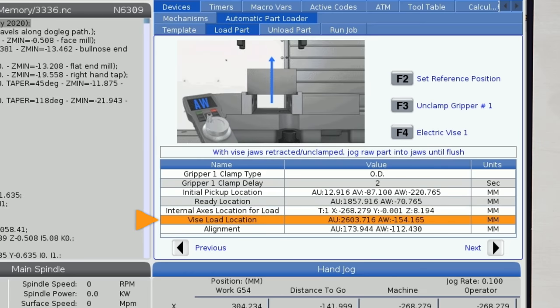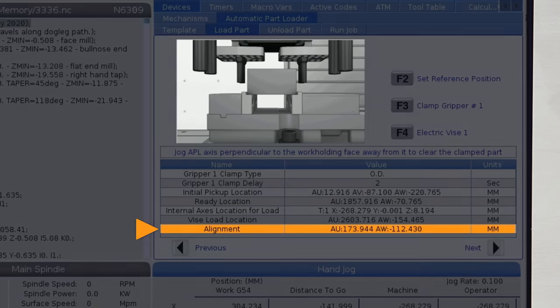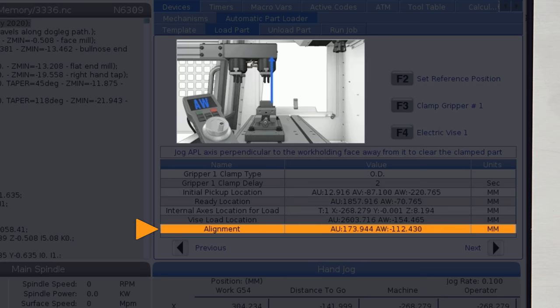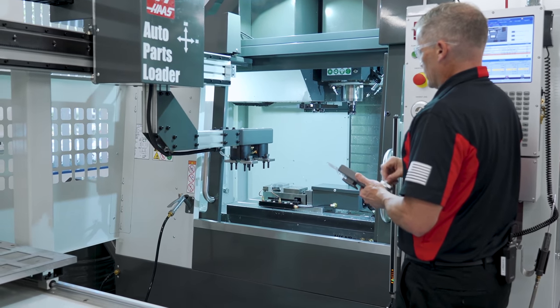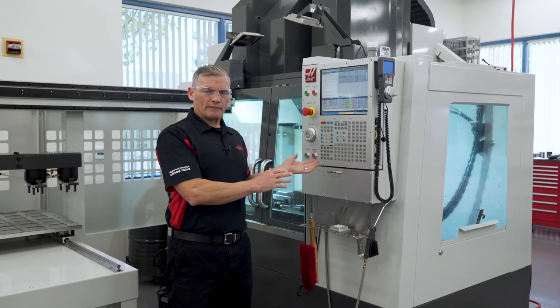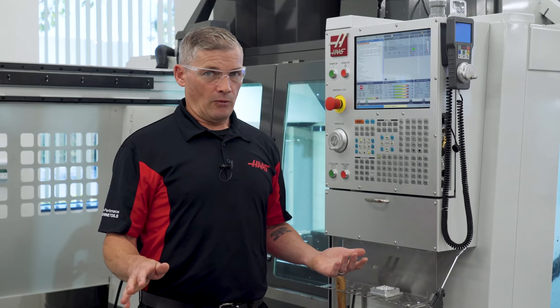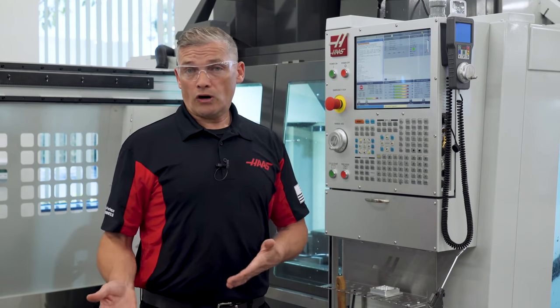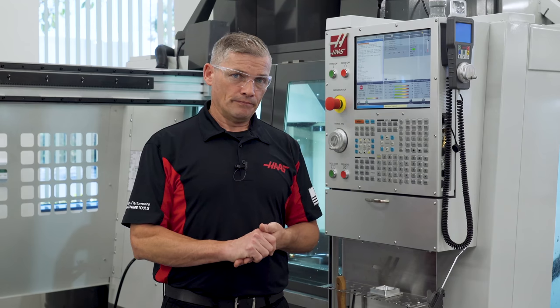Now I can unclamp the grippers, and we'll set the final line here called alignment. This just sets the vertical height before the arm exits the enclosure. I'll move upward about halfway between the vise and the top of AW travel and press record. Now we'll jog the arm back until it's over the table and we can close the door and machine our part. Our part program is already made and the program is active, so we'll proceed with machining the part. But we don't have APL mode activated right now, so the APL won't try to load or unload our part, which is good since we haven't finished programming the unload steps yet. So let's start our part.